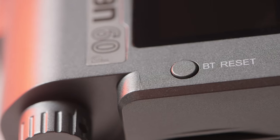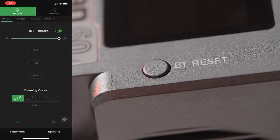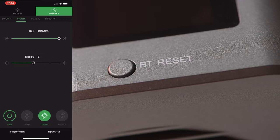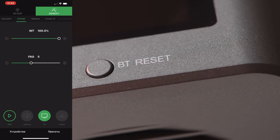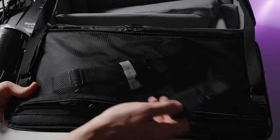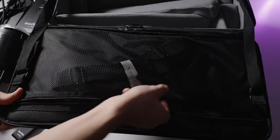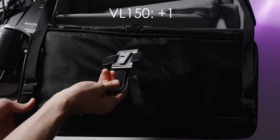The next category is remote control and app. Both Aputure lights feature the Sidus Link app with up to eight effects such as lightning and paparazzi — you can combine lights into groups, which is great. So two points each for the Aputure lights. The Godox VL-150 comes with a physical remote to control groups and channels, but it's a bit limiting with no effects, so it gets one point.